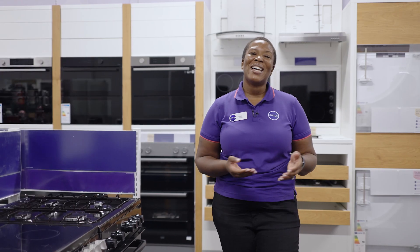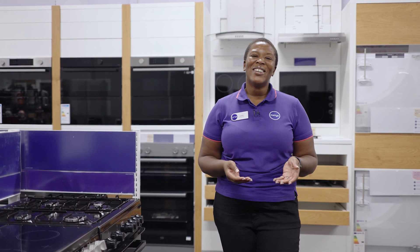To find out more about the Beko Electric Induction Cooker, visit us in the store, online, or chat to one of our tech experts on a ShopLive video call.